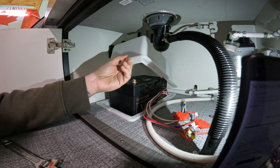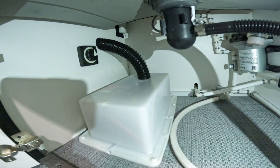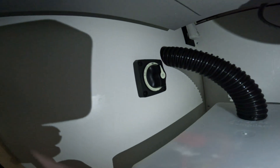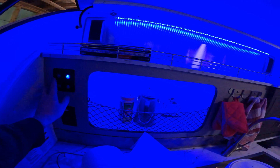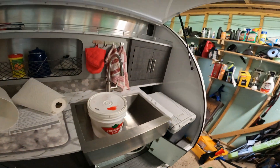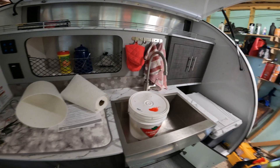Everything is put back together, the screws are put back in. All we need to do is turn the switch from off to on - and I heard something click, so that's good. Let's go up and see if it works - and it does! Mission accomplished. I have successfully installed a lithium battery made by Voltium. Do not pay an RV dealer to do this - you can do this yourself. If I can do it, you can do it. Save yourself some money and do this stuff yourself.